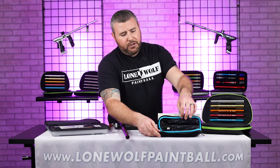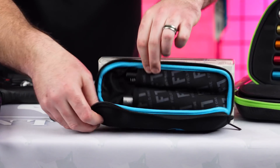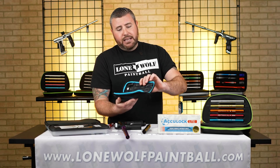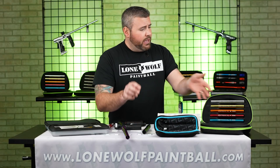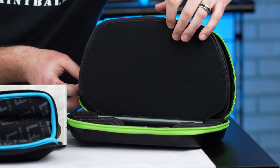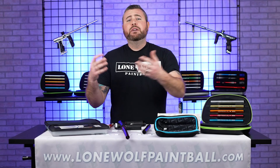Obviously there are other kits. This is a Field One light barrel kit — I think it comes with two different inserts. They have a full kit as well, but this one's a little cheaper, coming with a 683 and a 691 — two very contrasting bore sizes. I'm sure that 683 inside the light kit works very well. And then the Freak XL kit, one of our best sellers — you've got five inserts and even a couple more on the bottom, covering the entire range of what you're gonna need depending on what paint and what field you're playing at.